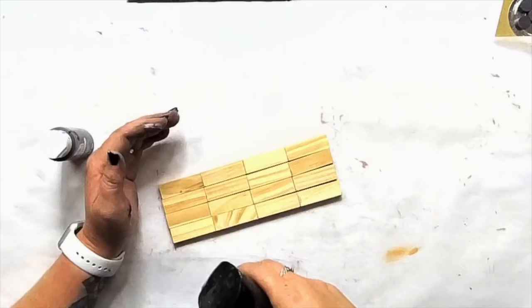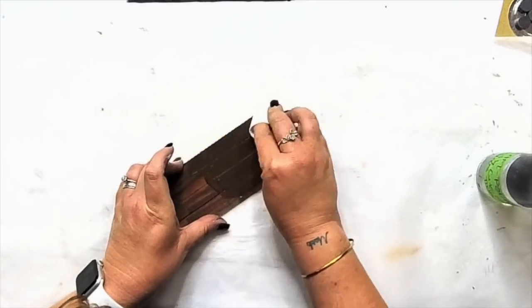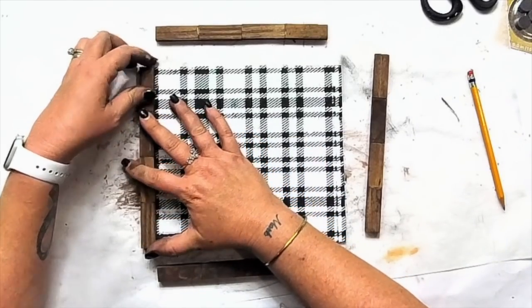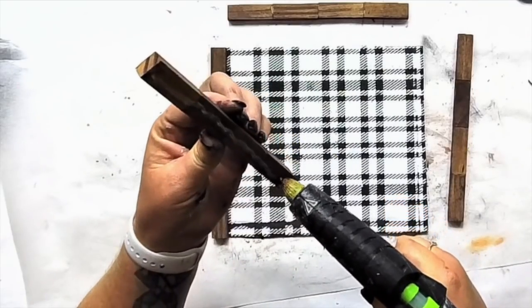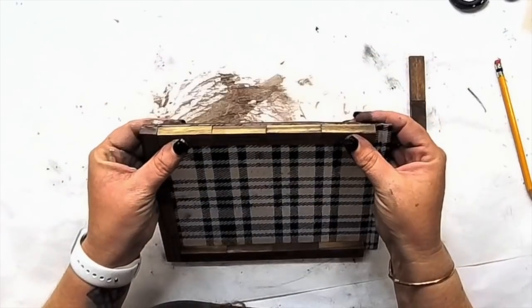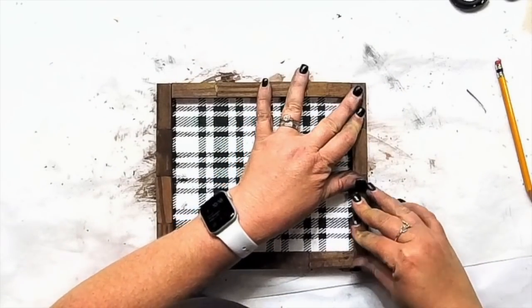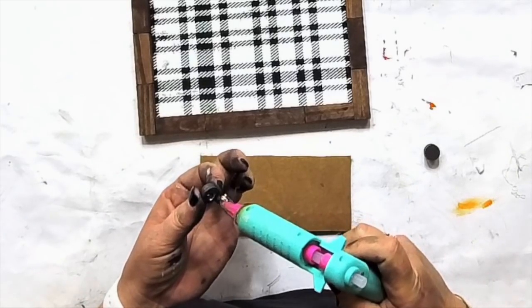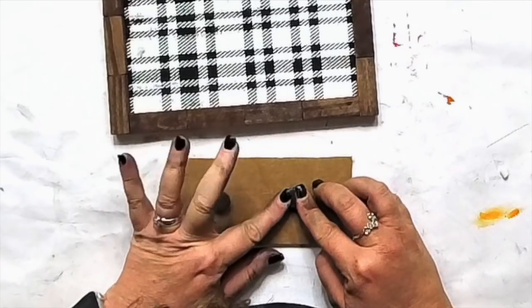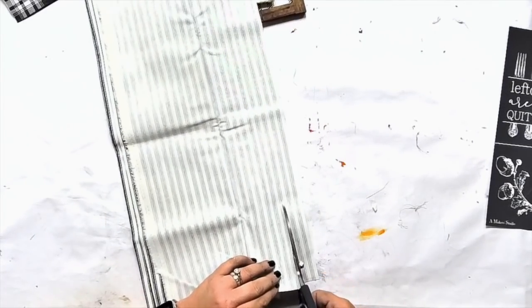I'm gluing four sets of four Jenga blocks together to make our frame. Once that was done, I laid it on top, measured it, and cut off the excess cardboard that was hanging over. Then I just hot glued the Jenga blocks right to the cardboard — it doesn't even look like cardboard anymore. I'm using the magnets from Dollar Tree, stacking them together, gluing to the back of the little sign, and then gluing the magnet to the cardboard so we know exactly where they'll stick.